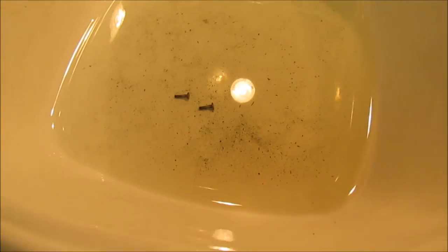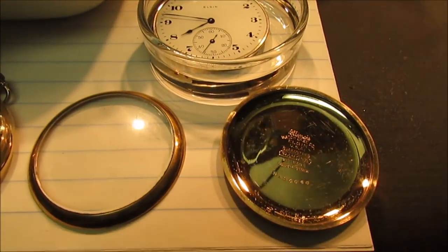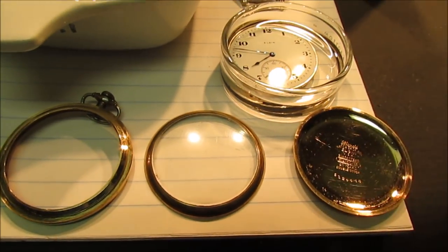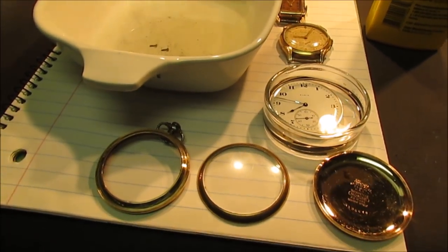This is all the junk that I flushed out of the watch. I mean, this is the first one I ever worked on. This is amazing, man, to have this thing start running. I mean, it was froze up solid. Unbelievable. I'm going to go ahead and take this out of the lighter fluid now and reassemble it.